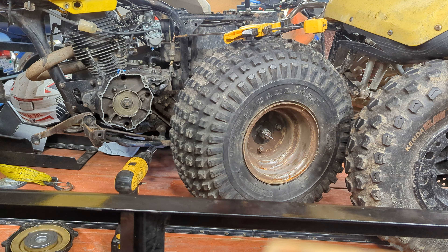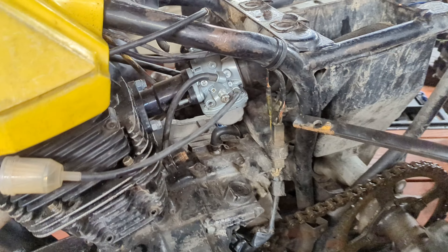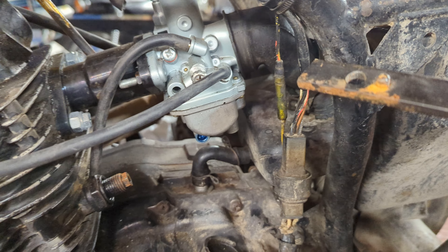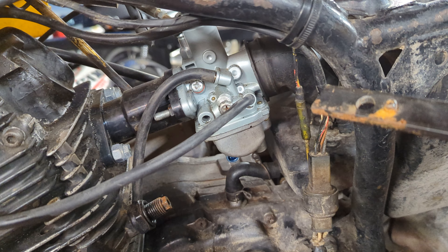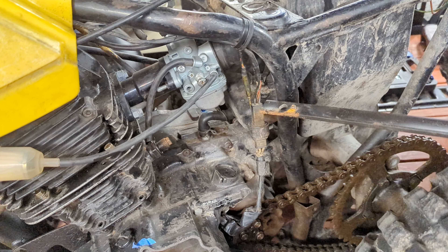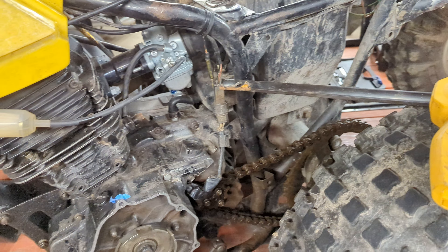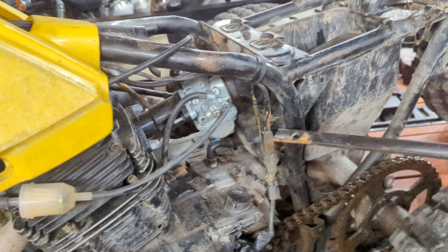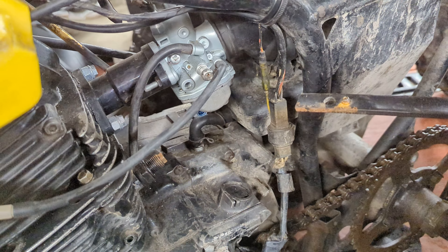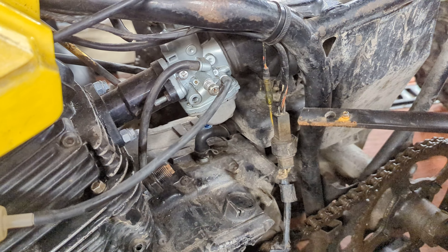I did verify that I do have spark, so it's going to be carburetor related. This looks to be an aftermarket carb, not the original OEM. I'm going to grab a $35 carburetor off Amazon and test that out. Since I have spark it's got to be fuel at this point, and I'm not trusting that carb. A carb cleaning kit is $35 for this thing if I can find one — new carbs for these are also $35 off Amazon.